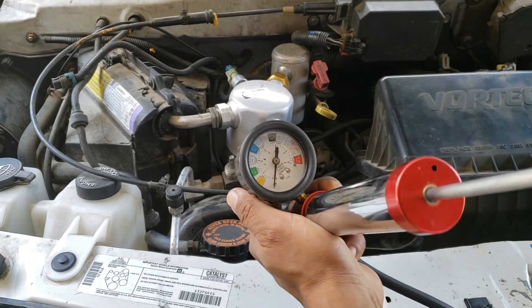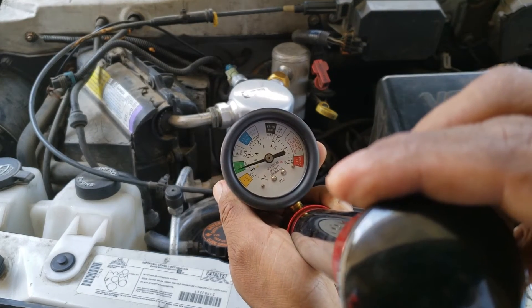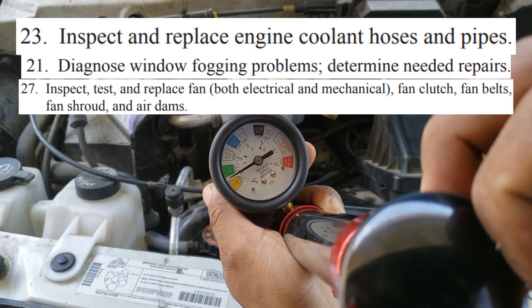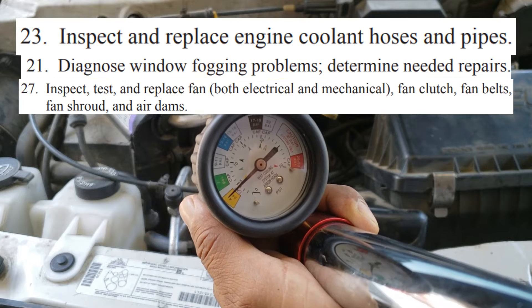Here's an example of a defective radiator cap. There are three more tasks that you can be questioned about, but these are really basic and you should have no problem with these.